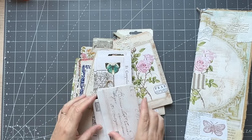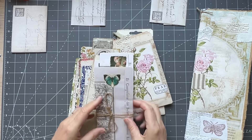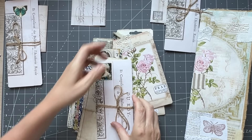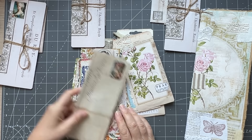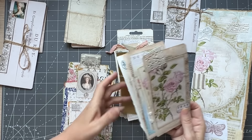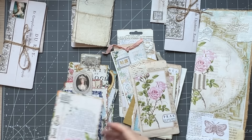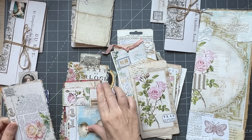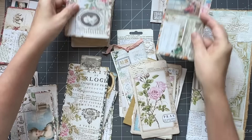Let's divide them into three as well, because we have three journals. It'll be random. Actually, I might put that one there and that one there and that there. I thought I had more of those. Did I only do one? Let's just see what we have here. We have these journal cards.